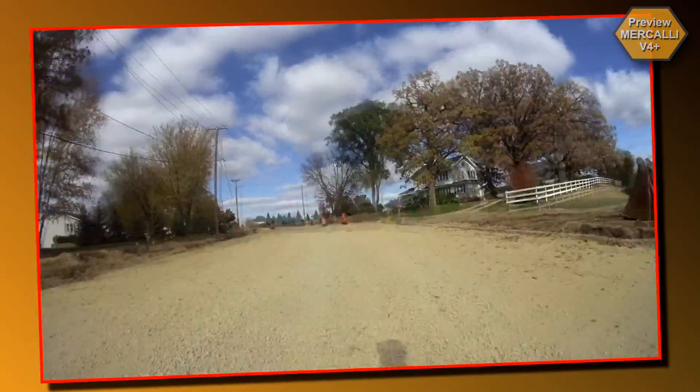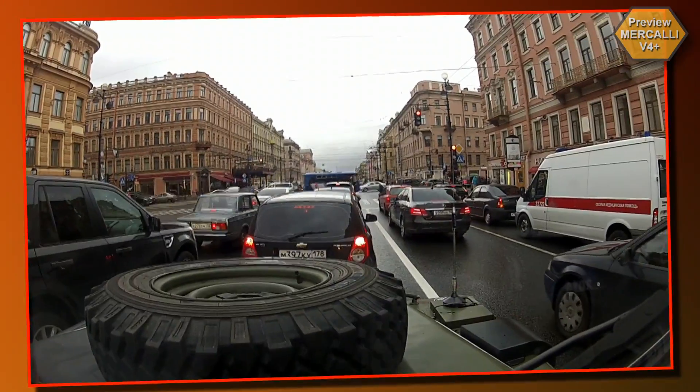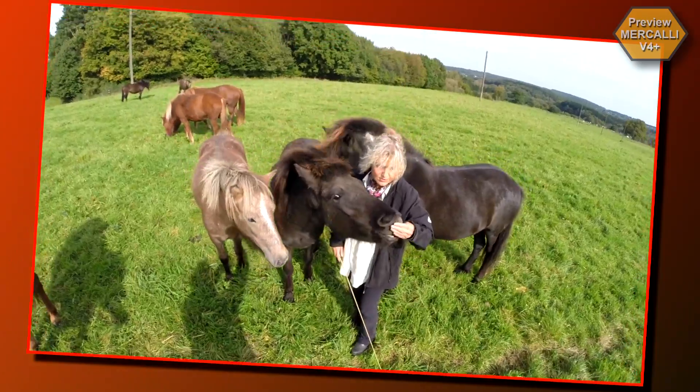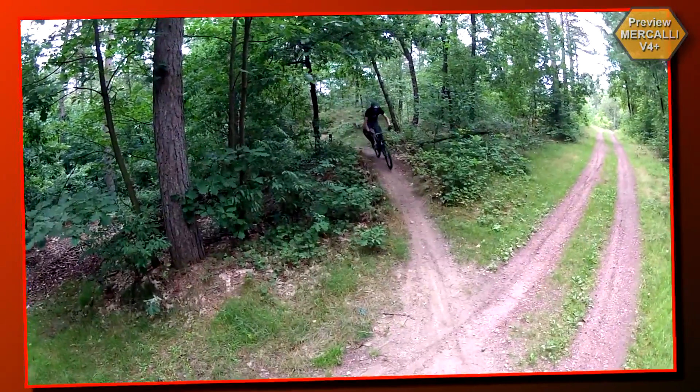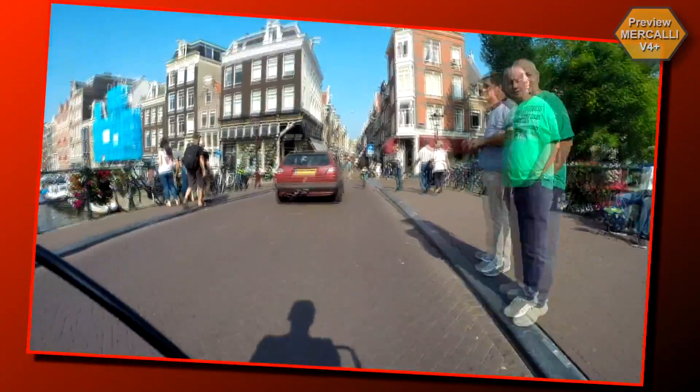Have you been unsatisfied and frustrated that your recordings look like this, and then wondered whether your camera work was at fault? In fact, you did nothing wrong. Your scene is simply overpowering the CMOS sensor of the camera. Stabilization alone is just not sufficient to correct the quality of this image.